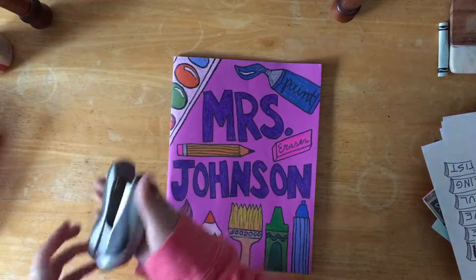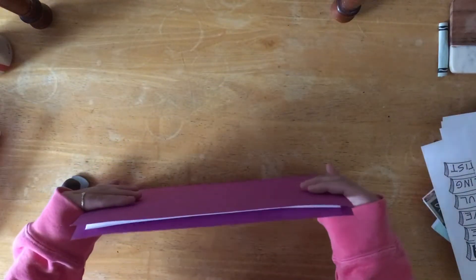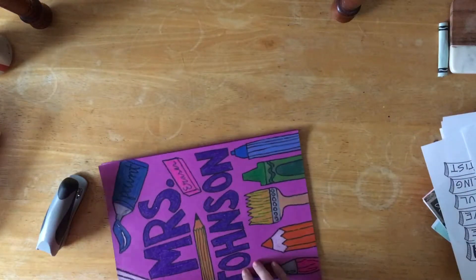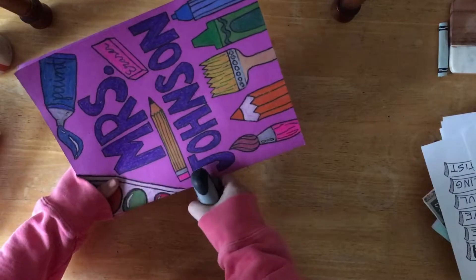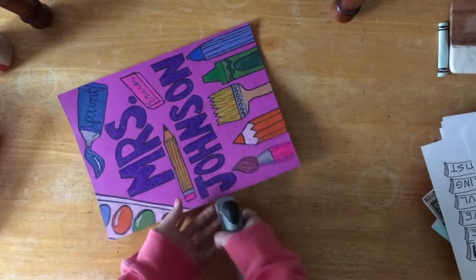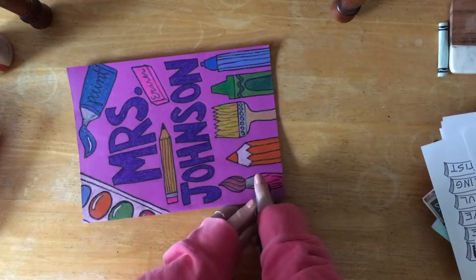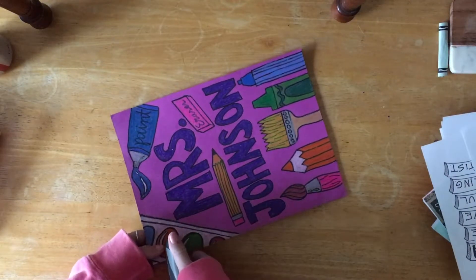Moving things out of the way to find my stapler again, lining everything up to make sure it's all the way to the edge, checking to make sure I like the way it is situated. I may be doing this for you or I may have you do it — I haven't decided yet. I will do one staple in the middle, one at the bottom — not all the way at the bottom, but the bottom of the paper inside — and then one at the top.